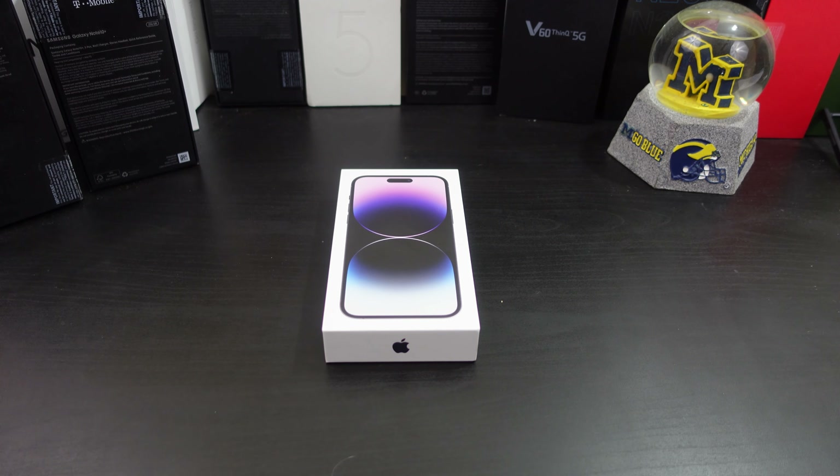Okay everyone, I'm back. Do not adjust your screens, do not squint your eyes — you are seeing an iPhone 14 Pro Max in Deep Purple on my channel. Yes, I know it's weird, but I wanted to try the iPhone out, so I decided to pick up the 14 Pro Max in Deep Purple.